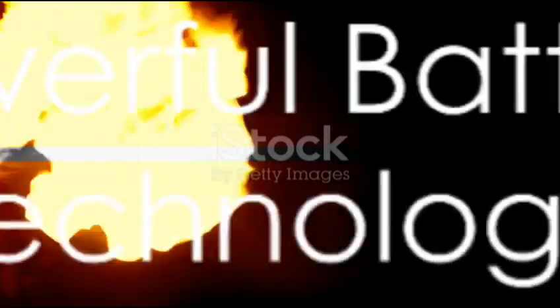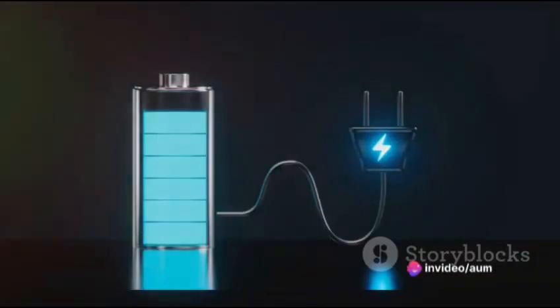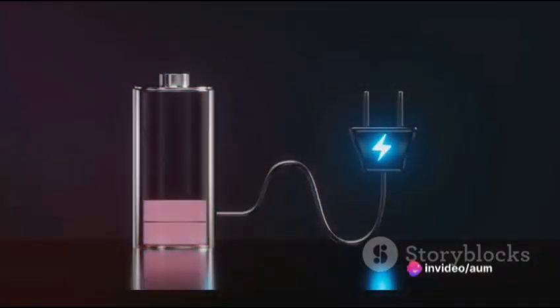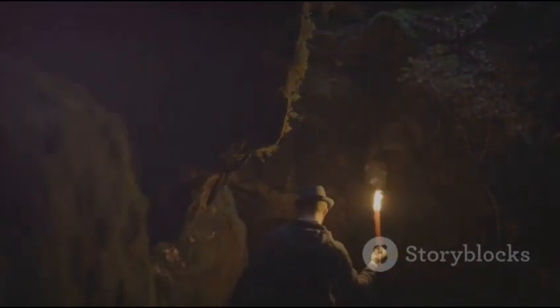First and foremost, Lumina Pro is equipped with a powerful 150 watt hour lithium phosphate battery. Unlike other batteries, this advanced technology offers numerous benefits. It provides longer lasting power, ensuring that your torch will never let you down when you need it the most.